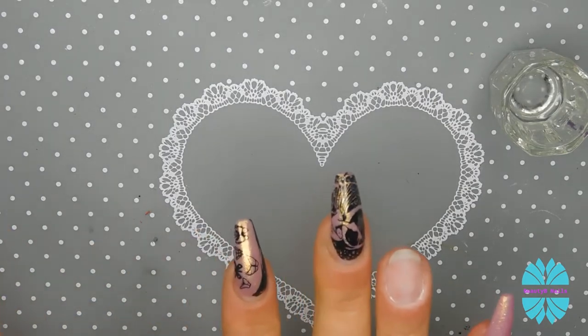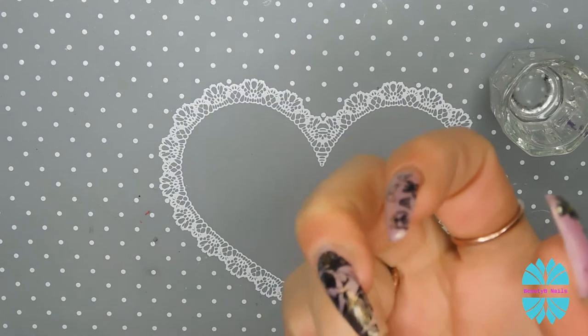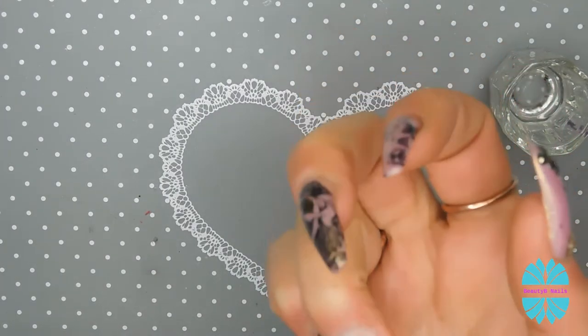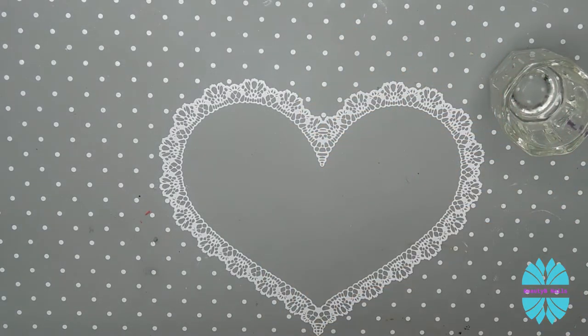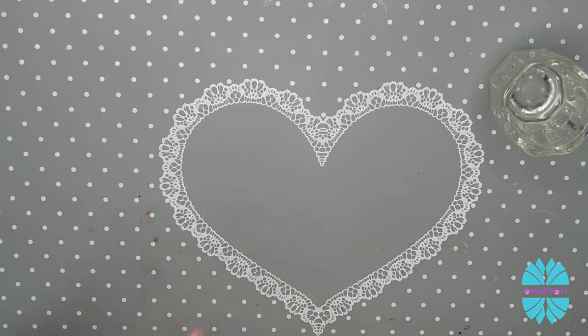I wanted to do a whole hand, but I just wanted to see if I could wear it or if there was going to be any reactions or anything that might break me out or anything like that. So I just want to be a little careful. I am going to test this just on one nail.